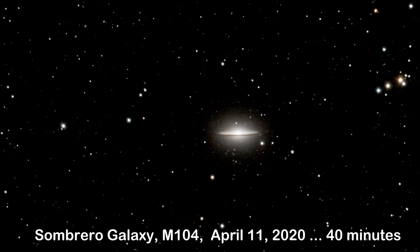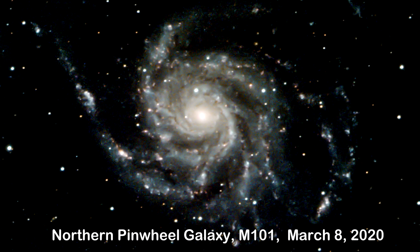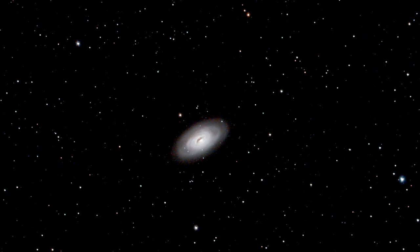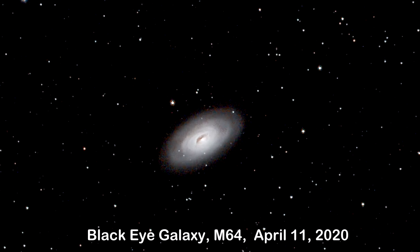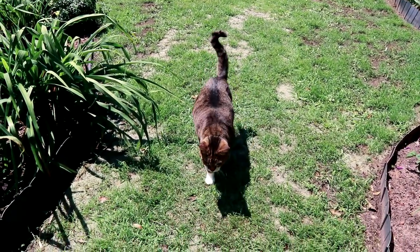I've already got 40 minutes on it and I want to add more data tonight to bring out even more details. Over the past month I've taken the Pinwheel Galaxy, Messier 101, which is high up near the handle of the Big Dipper — a great target right now. I also shot the Sunflower Galaxy a couple of weeks ago, and most recently the Black Eye Galaxy near the constellation Leo. Tonight I want to focus on getting more data on Messier 104, the Sombrero Galaxy.